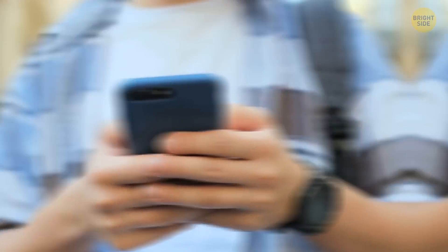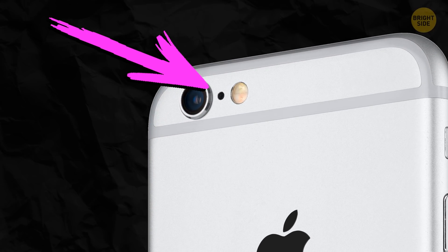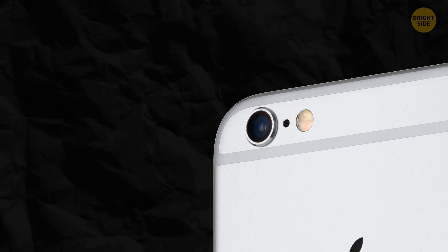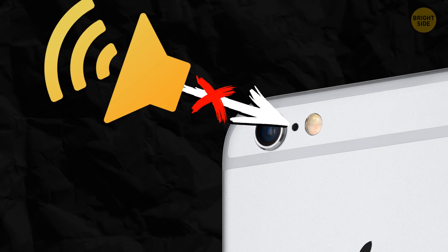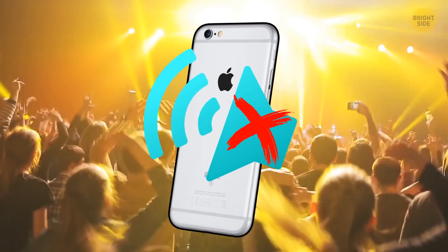If you're an iPhone user, you must have noticed a small black dot between the flash and the lens on the back of your phone. The dot is there to provide you with better sound quality. It also cancels out background noise, especially if you're in some crowded place like a concert hall.